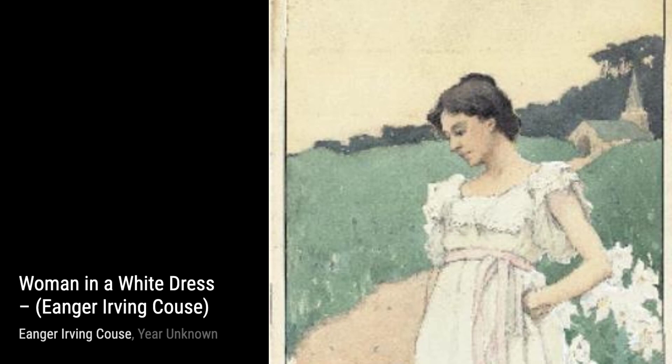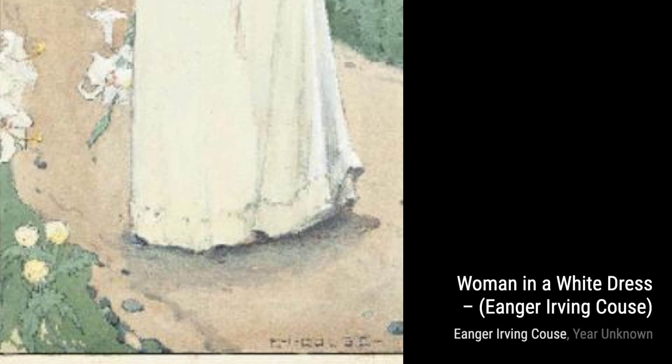Moving on to Landscape with Moon by Inger Irving Kaus. This painting captures the ethereal beauty of a moonlit landscape, with soft colors and a serene atmosphere.